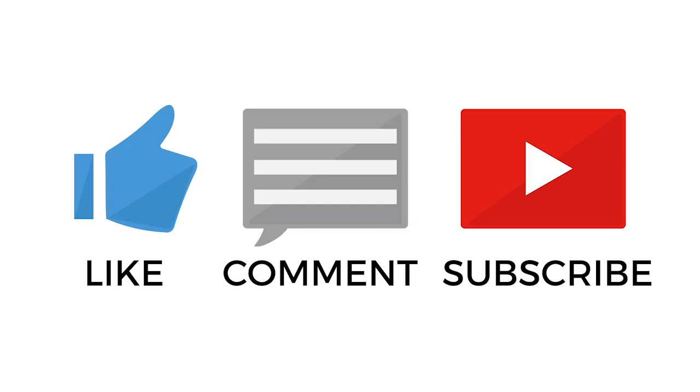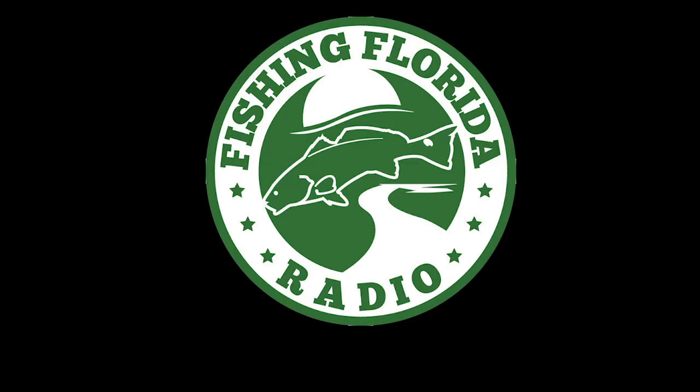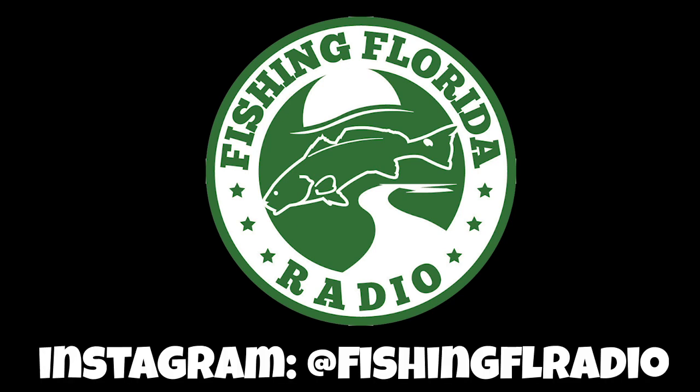Please make sure you subscribe, hit that like button, click that notification button, and send us a comment. We appreciate you guys watching. There's more videos coming soon, including some fishing and more closer looks. Remember to take a kid fishing, get your fish on, we'll see you soon.